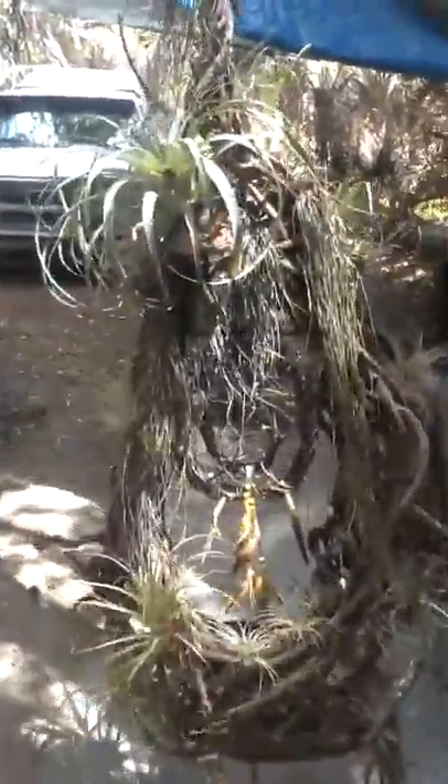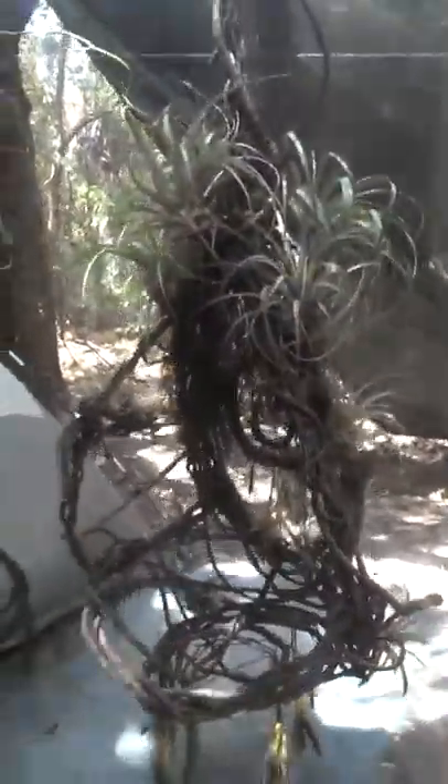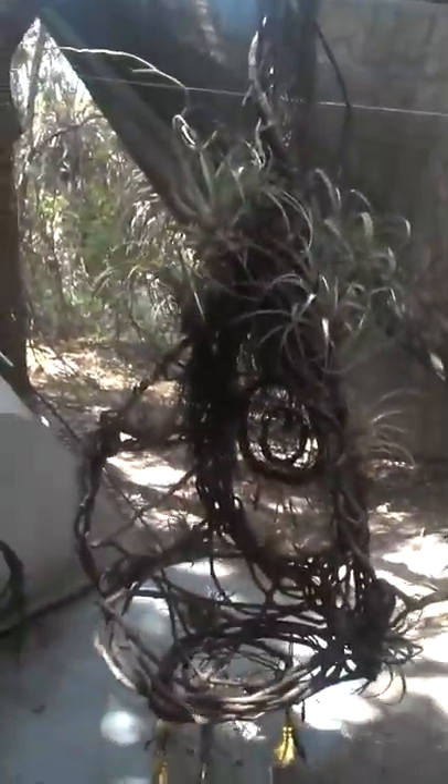Let me get some action here to give you an idea of what's going on with the bromeliads and the hippie grass. Some may fall — they can be tied in until they root in right where they're at. The hippie grass is a very touchy plant, very hard to deal with, but I've been successful with it. Bromeliads are not easy plants either, but I've been successful with them as well.